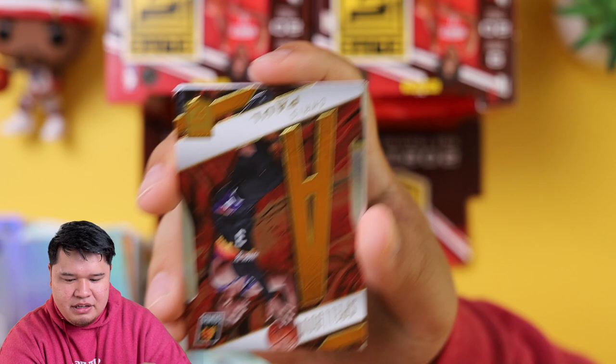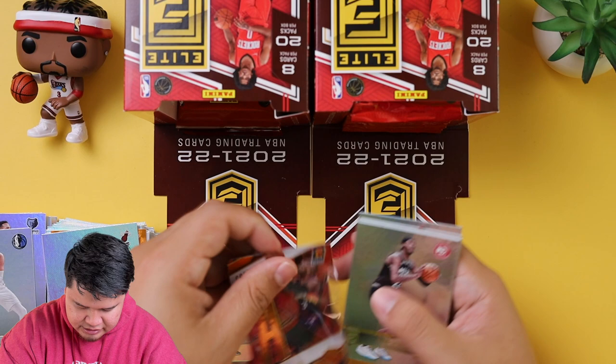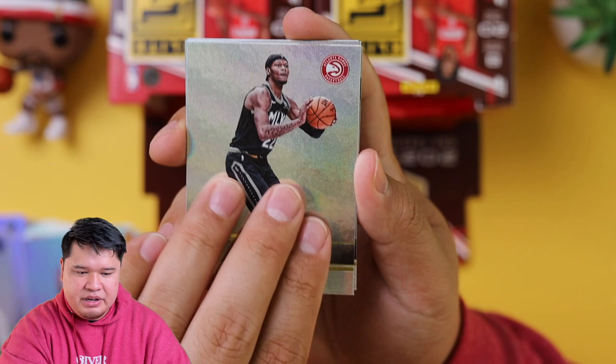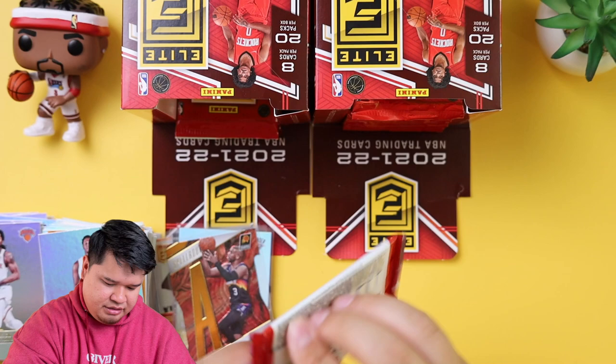We got KP. And then we have a Spellbound die cut of Chris Paul — not numbered, I guess it's team-matched colors. We're going to sleeve that one up. And then we got Cam Reddish, Terrence Mann, Jordan Clarkson, and Derrick Rose.